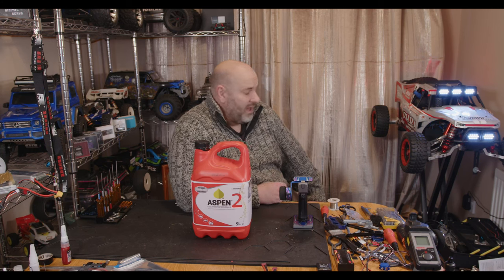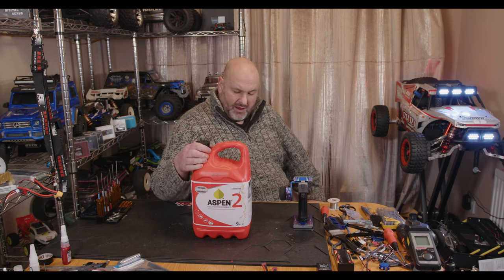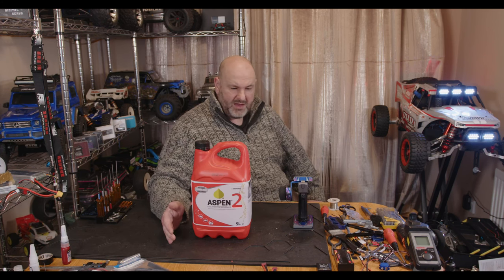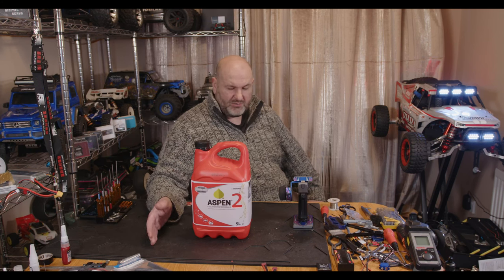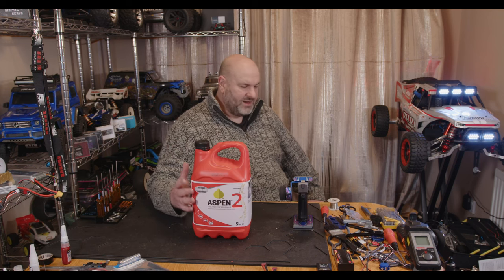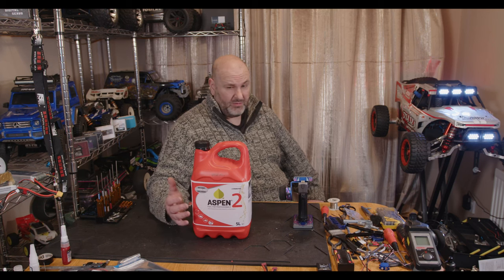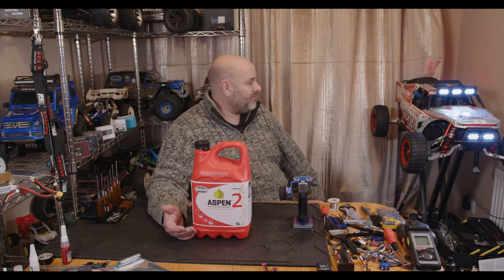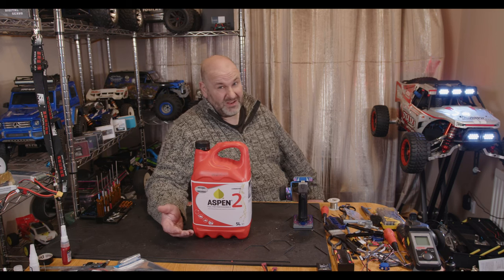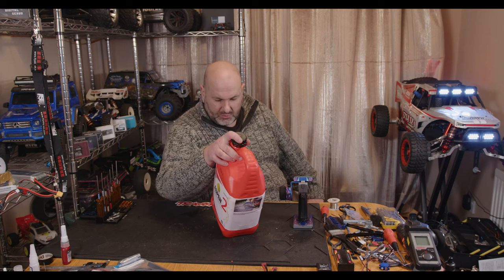If you're buying it online you're going to pay about £25 to £27 delivered for a five-litre tub, which does mean it's more expensive than petrol. But you're not going to be wasting it, it's way better for your car, and it's way less harmful for you when you're standing around breathing it in. I wouldn't advise sticking your mouth over the exhaust because it's probably still going to kill you, but just a few aspects off the actual tub itself...